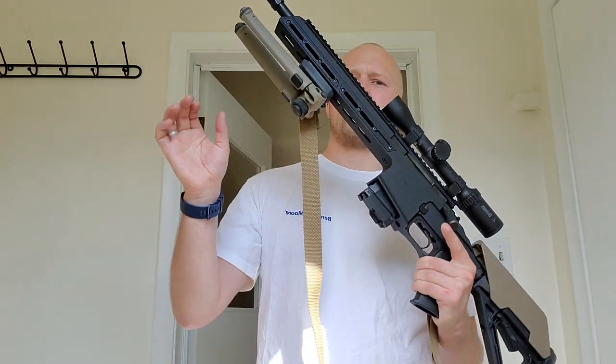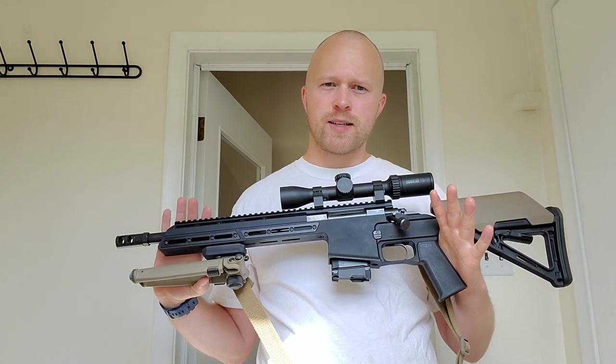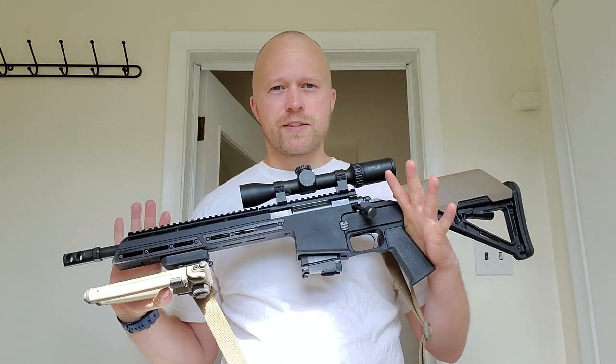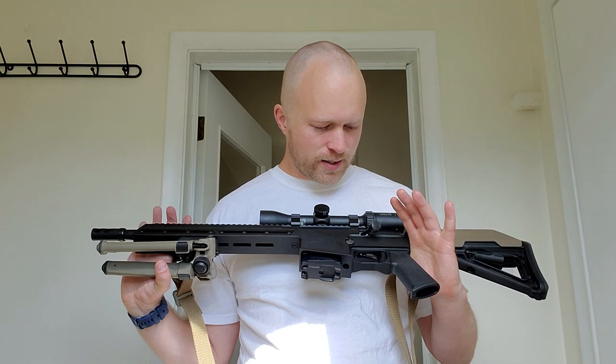This is a 12.5 inch barrel — nice and short, compact. If you're not familiar with Canadian law, it's non-restricted. I won't get into the reasons why, but it's a pretty slick little rifle.